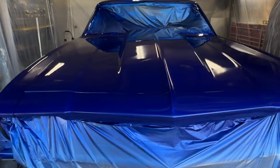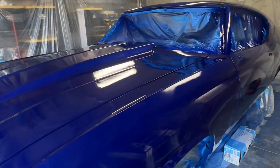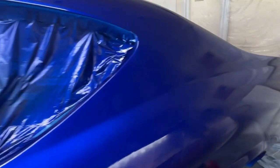And then here's the clear. Look at that — doesn't that look beautiful? Wow, God, I love this color. This is a special candy blue that I mixed up, and I just absolutely love it.